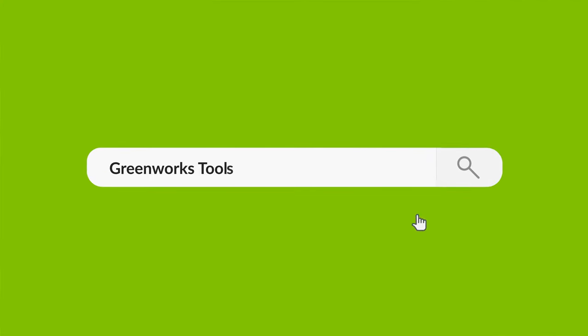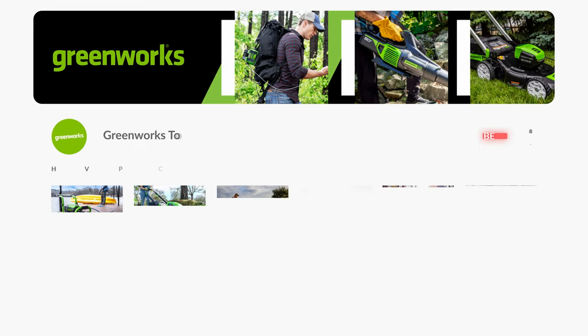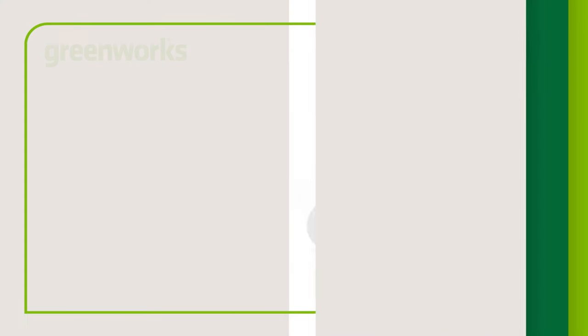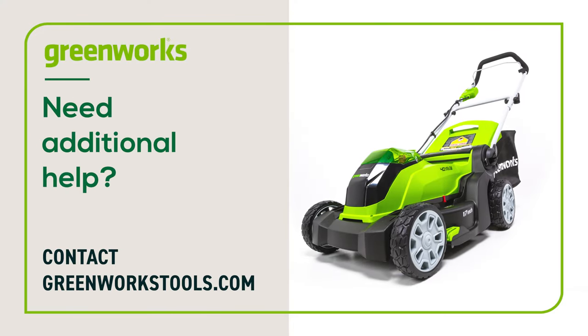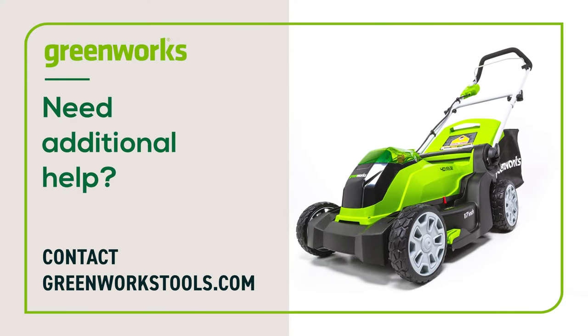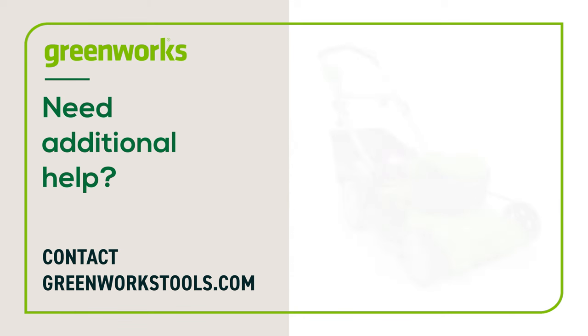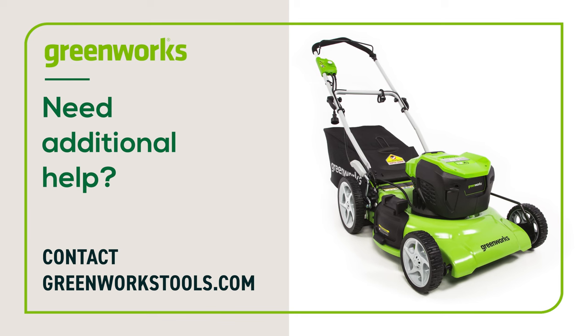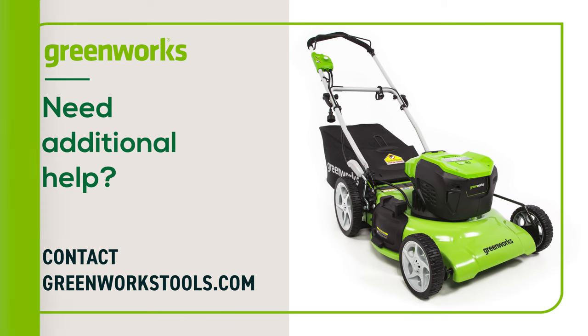To learn more about your unit including assembly, operation and maintenance, visit the Greenworks Tools YouTube channel. Properly maintained, your Greenworks lawnmower will provide you with years of great service. If you have any difficulties or need replacement parts, contact us at GreenworksTools.com.